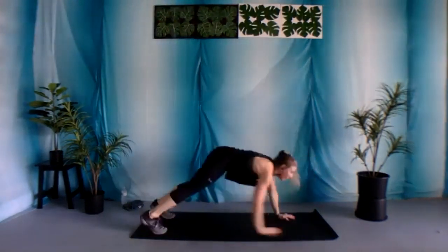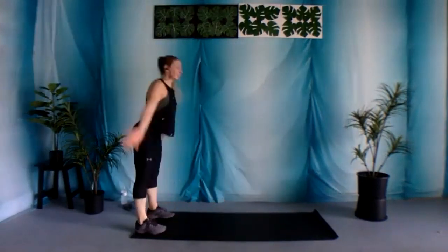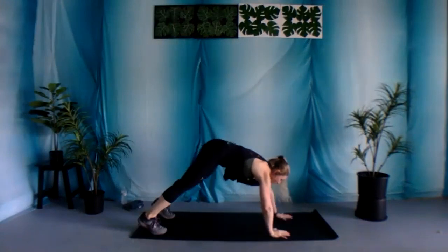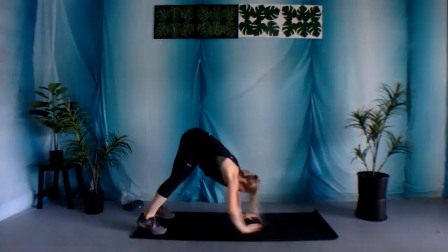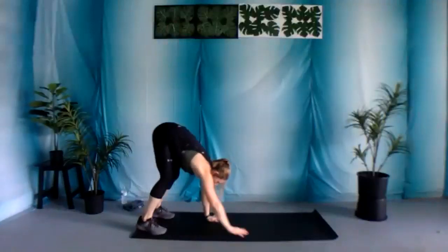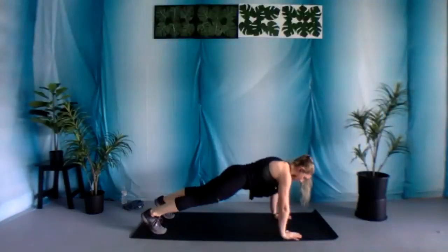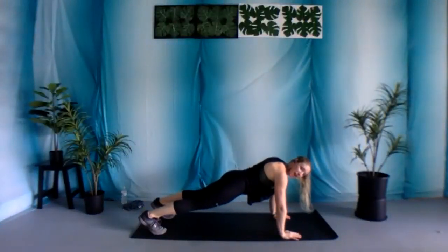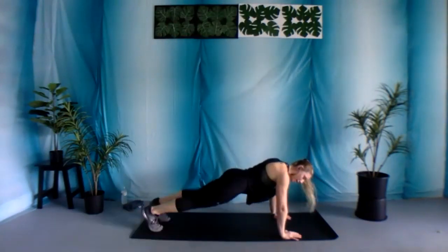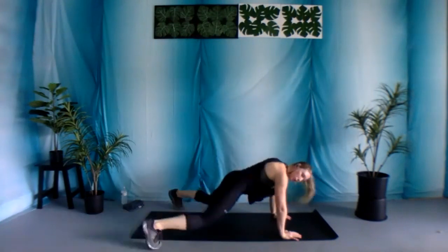We got 10 seconds. Walk it out into that plank position. Wrists under those shoulders — we have plank jacks. Let's begin. You're hopping the feet out and in. Option: step it out instead, or else you can come down into those forearms.